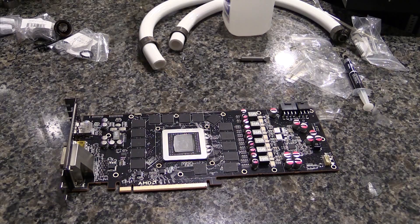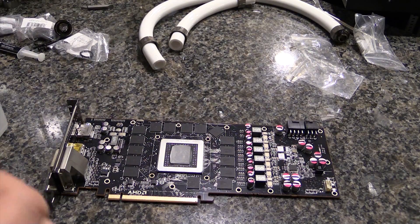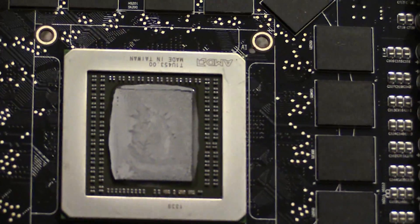As you can tell, I'm obviously working on stuff because there is crap everywhere — we've got tubing and fittings and screwdrivers. Let's zoom in a little here.